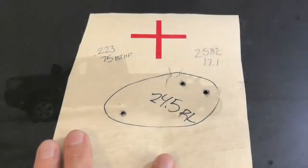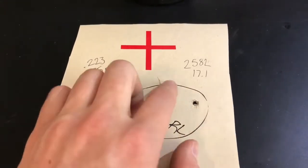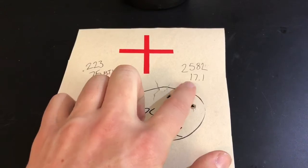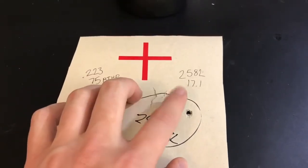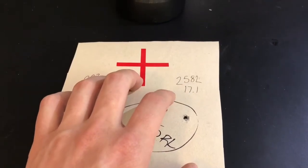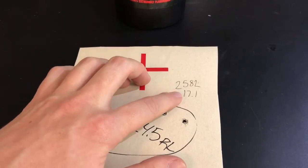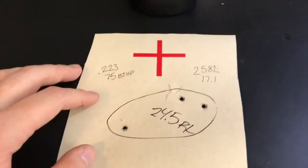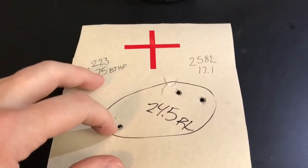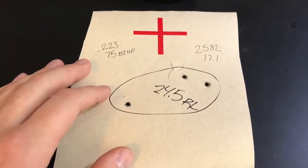Closing out the Reloader 15 test with 24.5 grains. The average velocity was 2582 fps, standard deviation of 17.1. Standard deviation is the difference in velocity between each round — not all of them fly exactly the same speed, so it averages the difference in speeds between shots. This one measured out to about a 2-inch group, with some shots probably flying into 3 inches — not real impressive. But that's what this is all about: learning what does and does not shoot well.